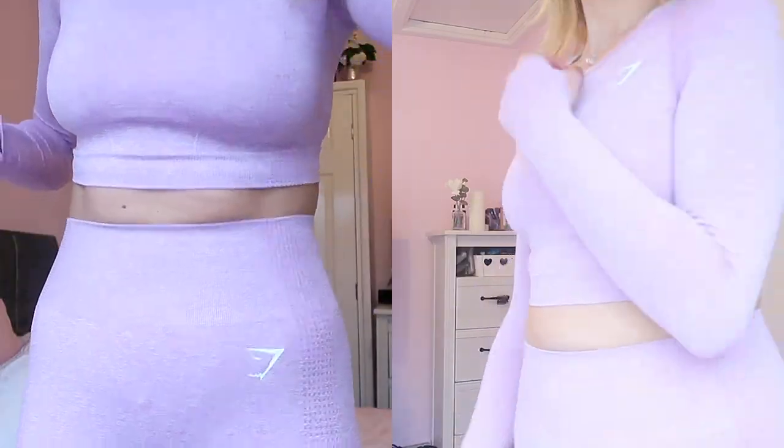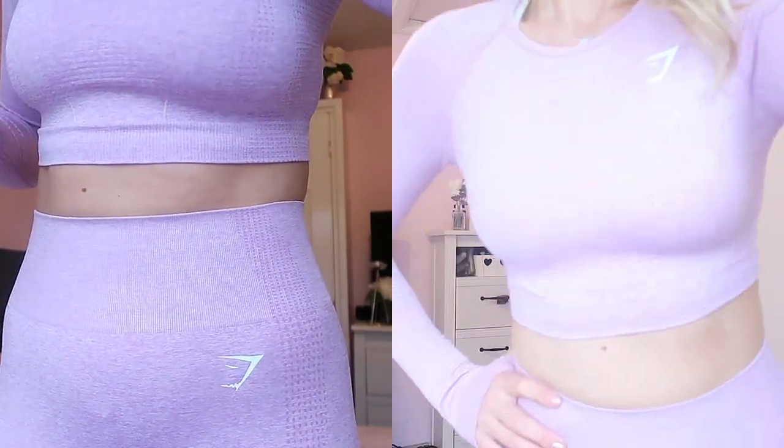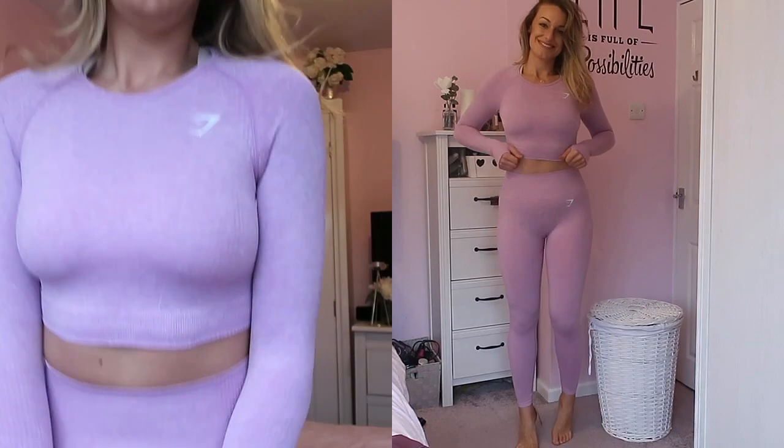Finally, I'm talking about what I'm wearing right now: the Vital Seamless Leggings in Pastel Grape Marl, in a medium, with the matching crop top. It's a little bit more purpley than pinky. Really cute, really plain and simple, but probably a little bit too much for me to wear to the gym personally — I kind of feel like I've got pajamas on because I always wear pink pajamas.